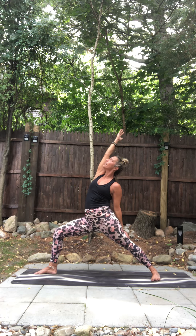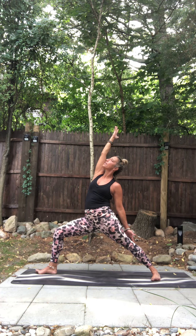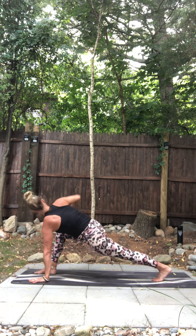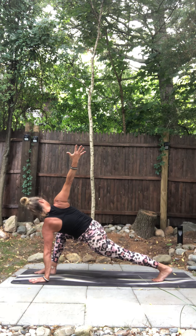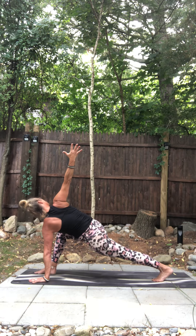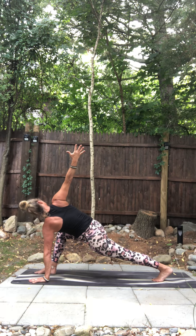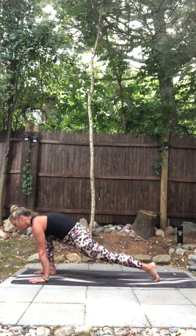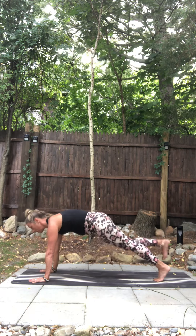Knee down into the front thigh. Knee towards pinky toe side of the foot. One more breath. Left hand down, left heel lifts — simple twist. Right arm reaches up. Big breath in. Breath out. Hands down.